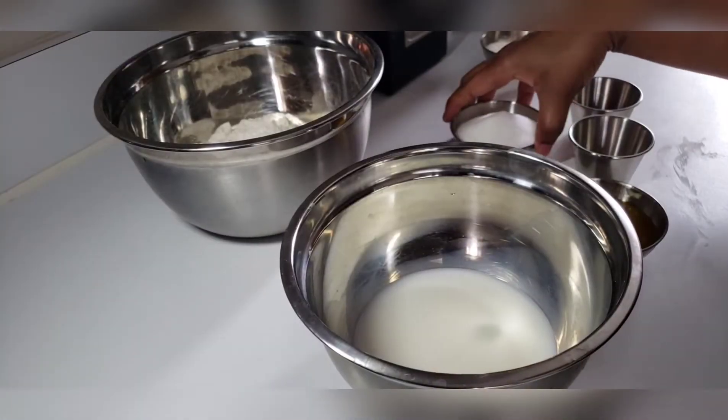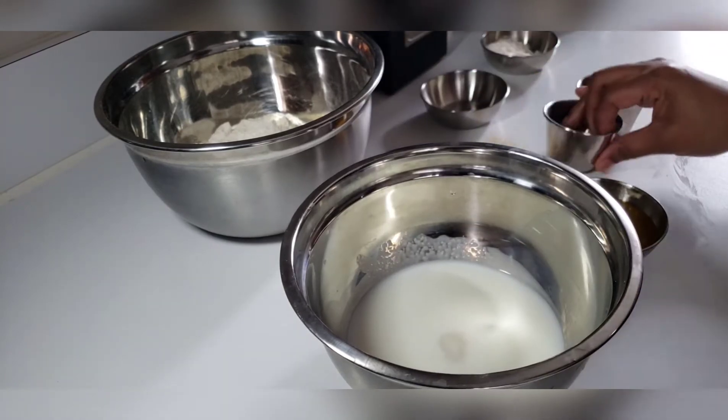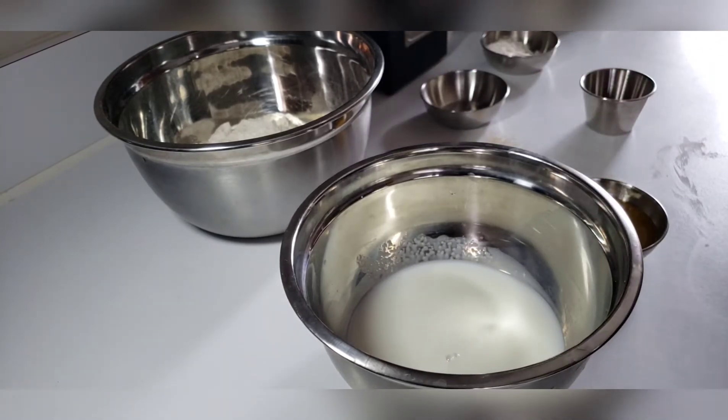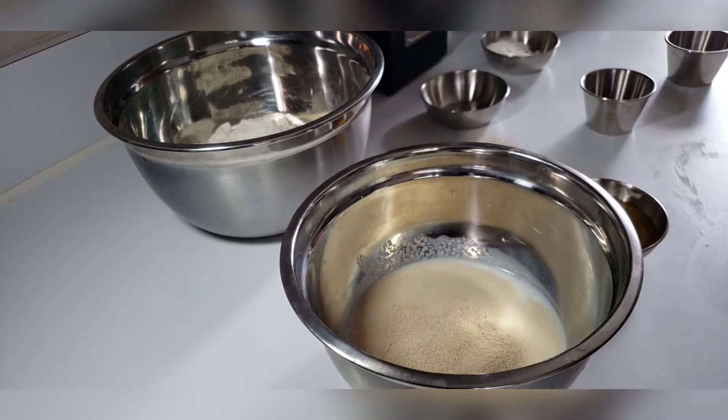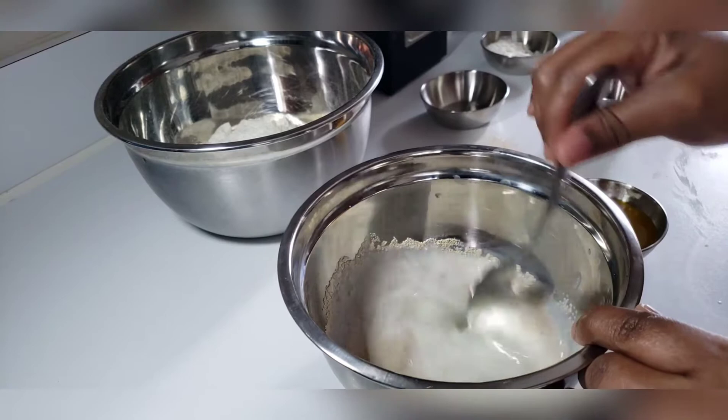The first thing we'll start doing is adding our sugar to the milk and our yeast. We will mix this well and give it about 5 minutes for the yeast to be activated.